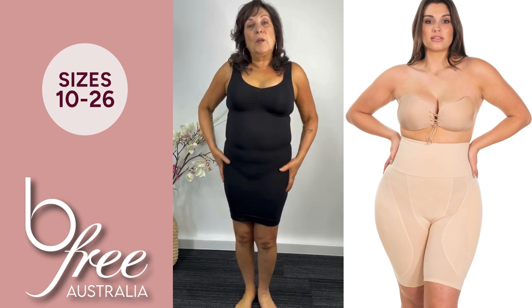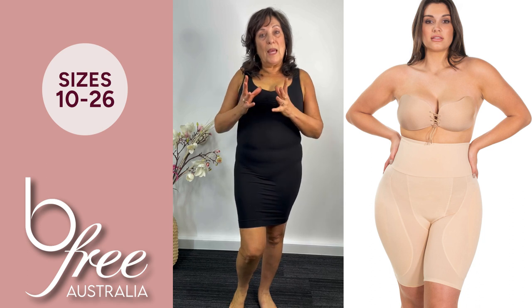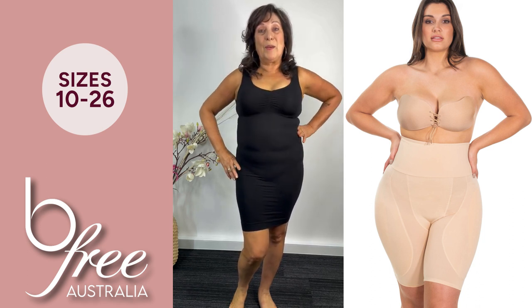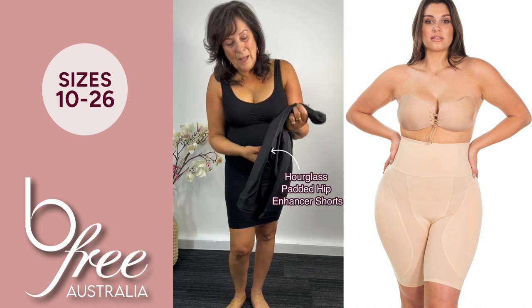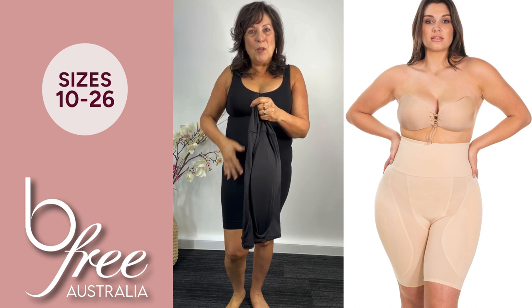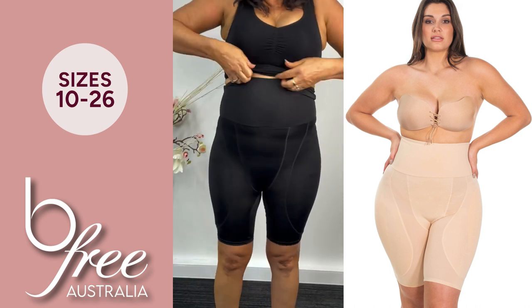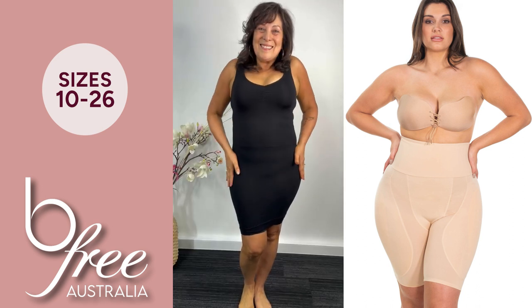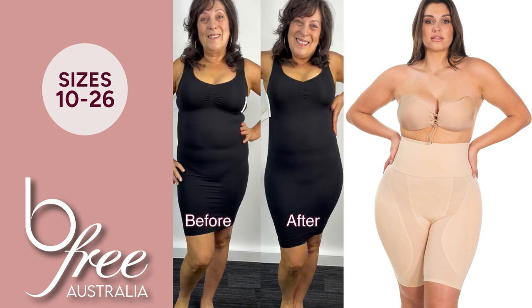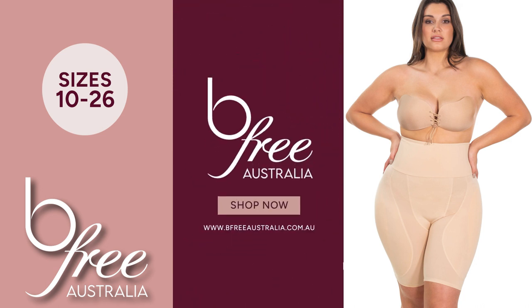I have very narrow hips and I would like to give the illusion that my hips are a little bit wider, which will help to enhance my waist and give me more of an hourglass shape. So these are the smoothing shorts — have a look at these. They've got pads in each side, they're going to smooth my tummy in and give me the illusion that I've got weight on the side of my hips, which in turn cinches my waist.